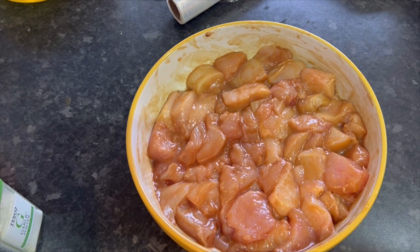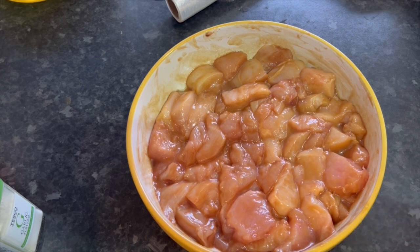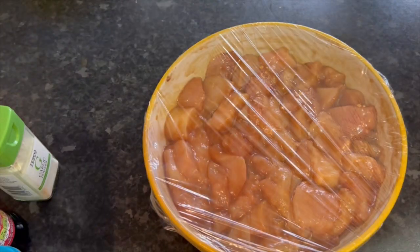Cover that and put it in the fridge. Some will say 20 minutes is fine — yeah, go for it. I'm going to give it at least an hour, but anything from an hour to 24 hours overnight is fine. I'd say minimum 20 minutes, maximum 24 hours. No real set rule on this — easy, cover it, fridge.